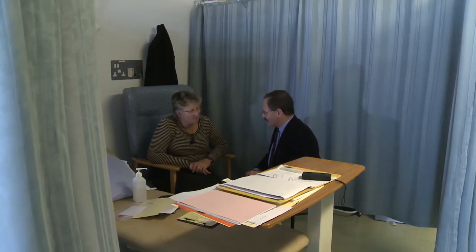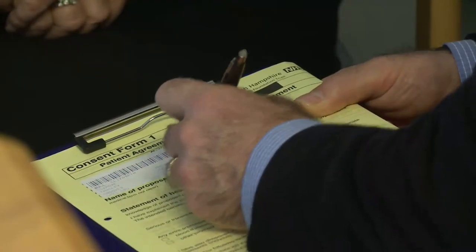You'll also be asked to sign a consent form. Remember, many of the same tests will take place when you come into hospital for the operation itself, and you'll be asked to sign a consent form once again.